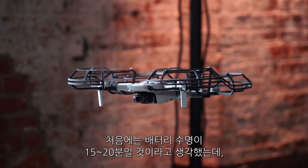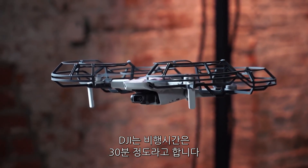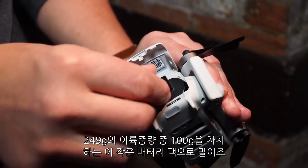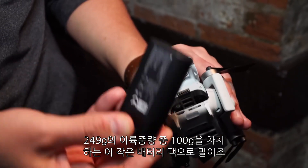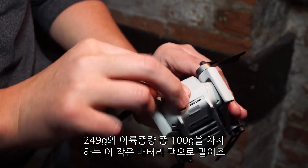When I first saw this, I thought for sure the battery life would be down around 15–20 minutes, but DJI says flight time is up at 30 minutes on its small battery pack, which actually makes up about 100 grams of its 249-gram takeoff weight.